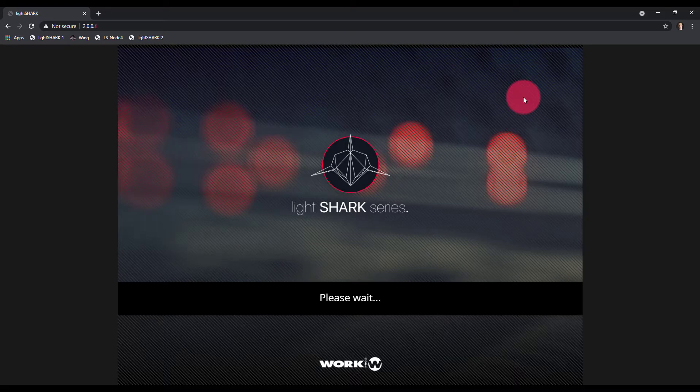Congratulations! You've now got a working basic network setup with an LS Core and one or multiple LS nodes. Thanks.